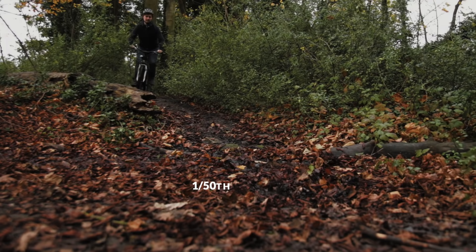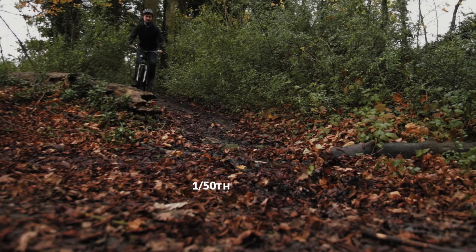If we change the shutter speed to 1/50th, which is the traditional cinematic standard, then we can see how blurry fast moving things become, just like how we see things in the real world and in most films. As we change the shutter speed to 1/50th, it reveals a side effect — the lower the number, the brighter the image will be.